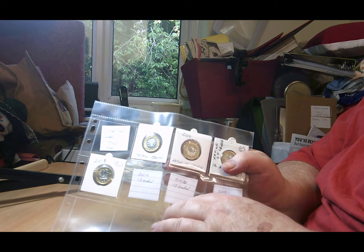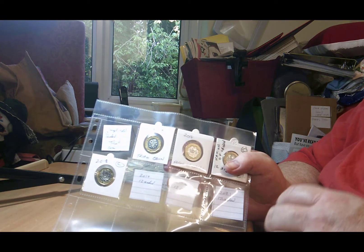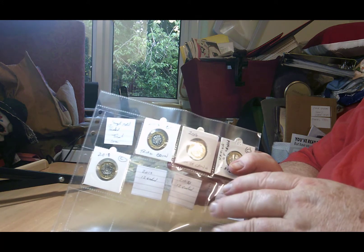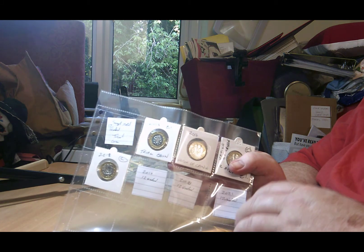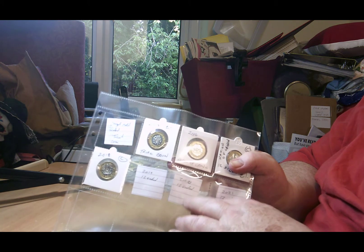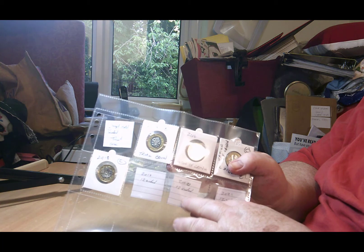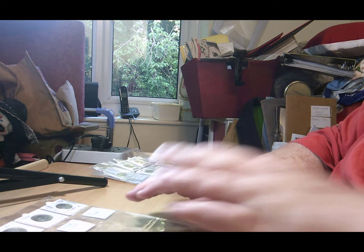Now I do have spare sets of the 2020 and 2021 definitive sets. I bought the year sets and also a couple of definitive sets taken off the complete 13-coin set by eBay dealers. So I've got those two coins in sets - the definitive sets from DFINITY coins taken from the full set.